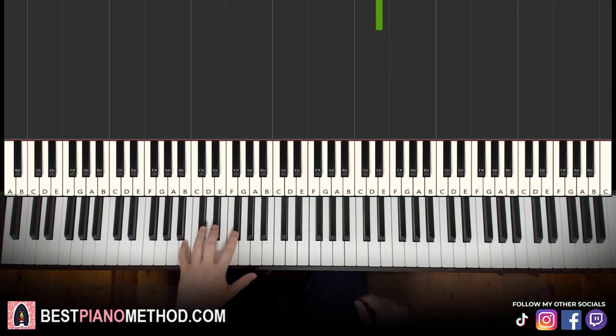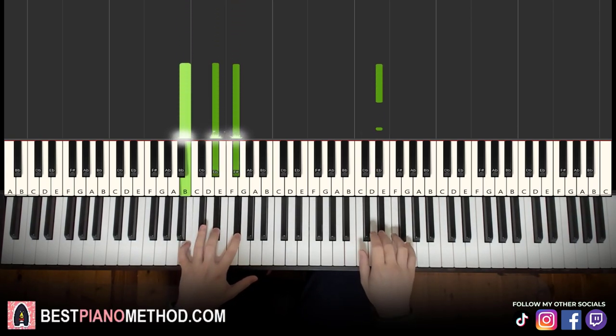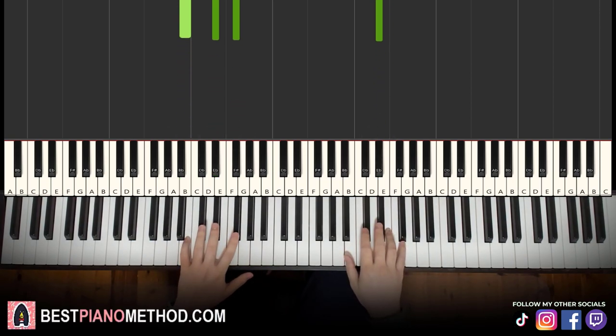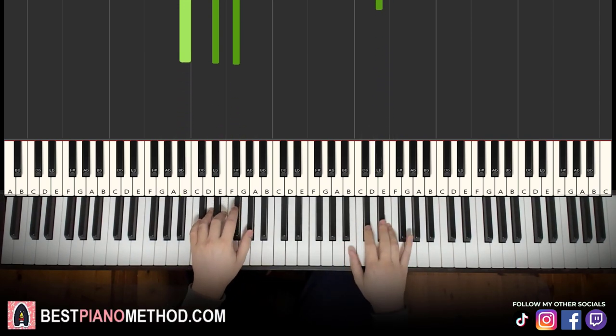Left hand we have B major as the chord, which is B, D-sharp, F-sharp. With that in mind, two hands together it goes like this — D-sharp and B major together. That's it for the third part, let's learn it again. Alright, back to back — the three parts we've learned so far, played like this.